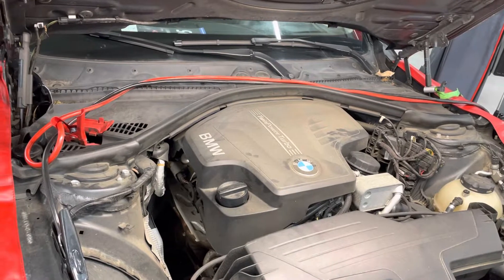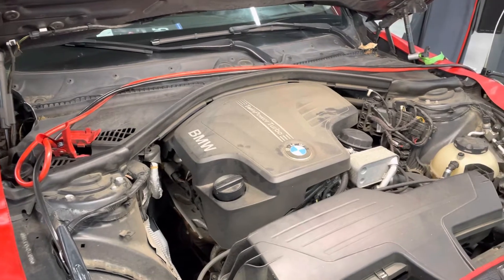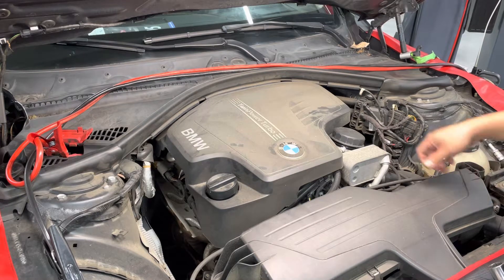This is a BMW N20 motor. The vehicle arrived running very poorly and making some weird noises. I'm going to go over the faults in a second. The first thing I saw from the faults was the engine having oil pressure issues.